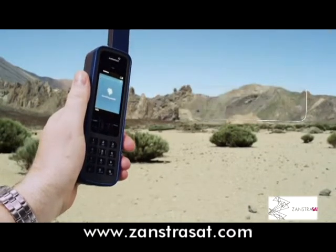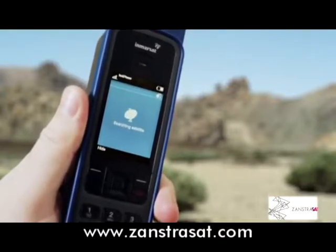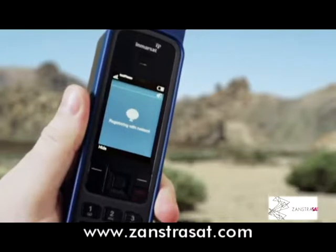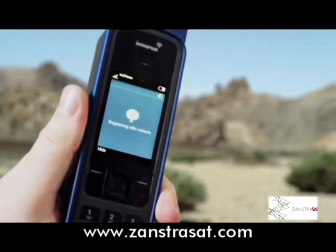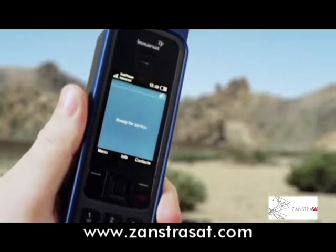You'll see Searching Satellite as the phone automatically acquires a GPS fix and connects to the InMarsat network. You will have achieved a successful connection when you hear this sound and see this screen.